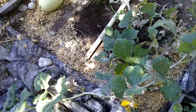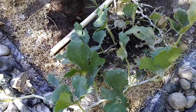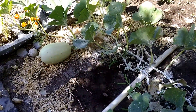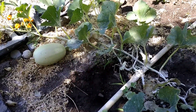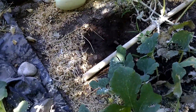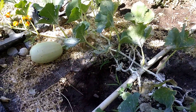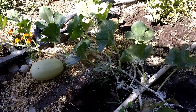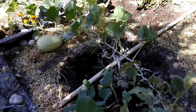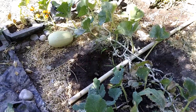I found some more squash eggs, and this time they were on top of the leaves rather than underneath. So maybe the squash bugs are getting smarter and figuring out that I've covered the backs of the leaves with diatomaceous earth. But I found them on top. This plant is not doing very well — it's starting to get some brown leaves. It's not tolerating the heat very well this year, and I don't know if it's the planting location, the super hot weather, or what the issue is, but it's been suffering a little.